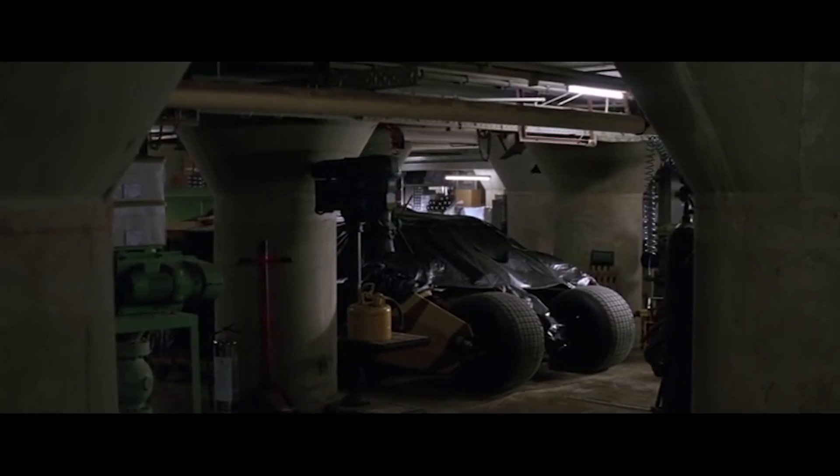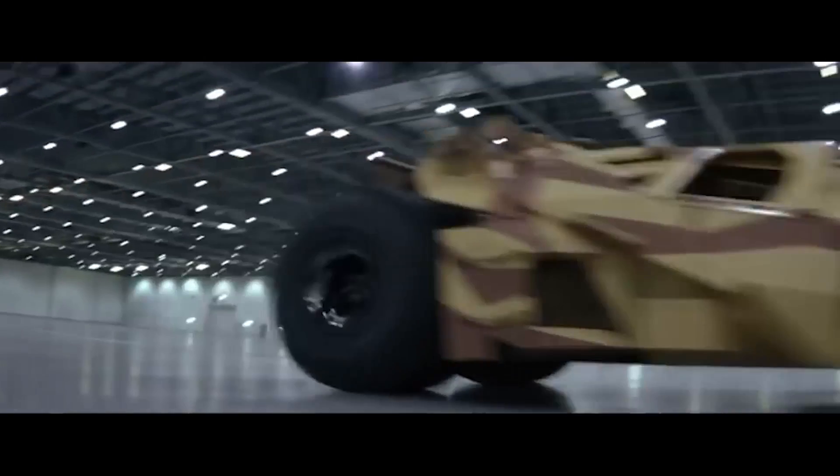What's that? You want the Tumbler? Oh, you wouldn't be interested in that. Now it's not going to look quite like that one from the movies, but we are going for function over looks, and it's going to have all the gadgets that one did, or at least as many as we can fit into it.